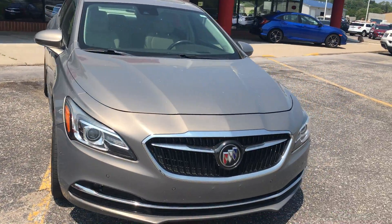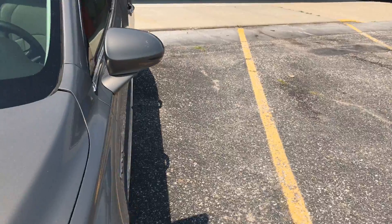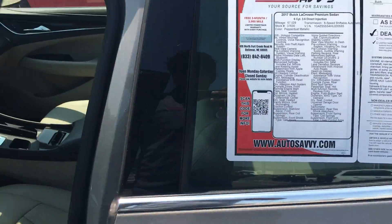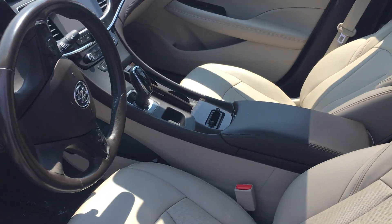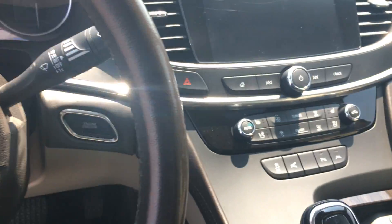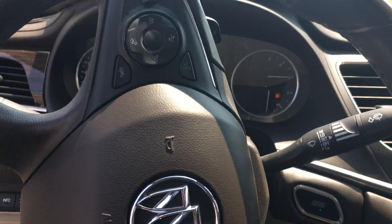Let's take a look at the inside of the vehicle. It's beautiful — nice leather seats. The screen display, let me just turn it on here.